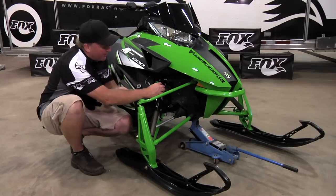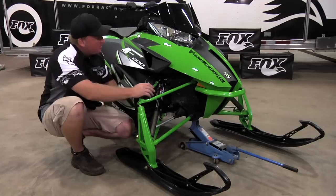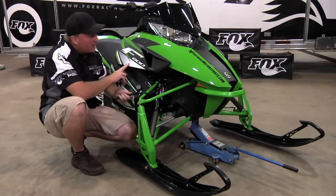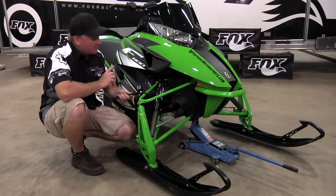On this one with the double-sided pump we can get the lower pressure. Now that we have it screwed on: all the F and XF models start at a recommended pressure of 75 psi from Arctic Cat. The M-Series recommended starting pressure is 90 psi.